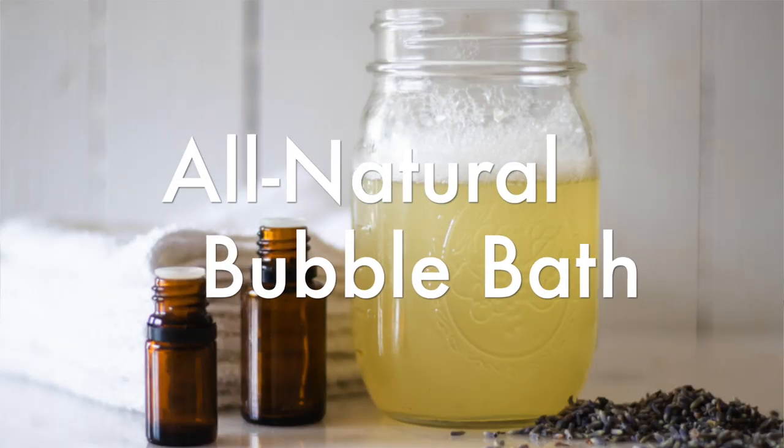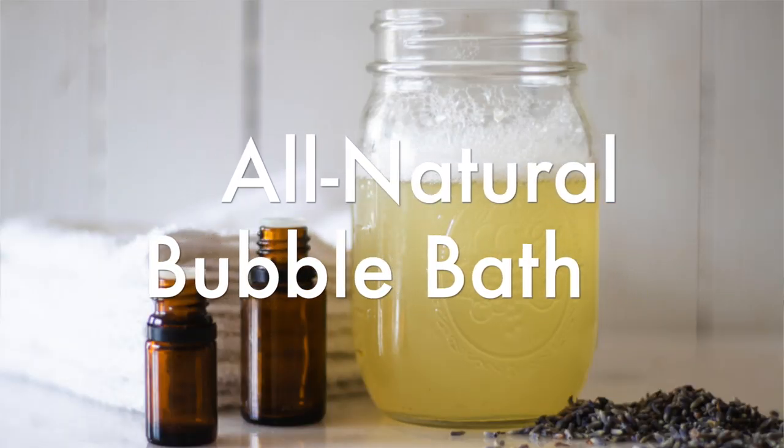Hey everyone, it's Laura from the blog artwillyhouse.com, and today I'm going to show you how to make a two-ingredient, all-natural bubble bath.